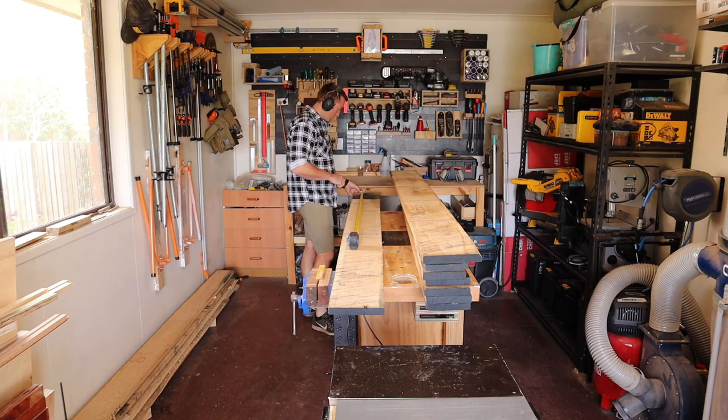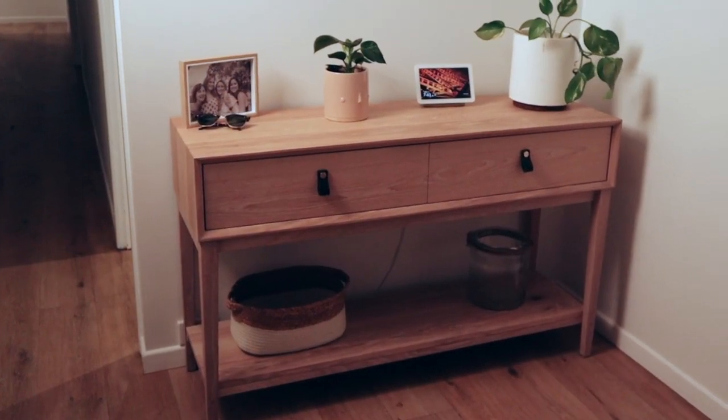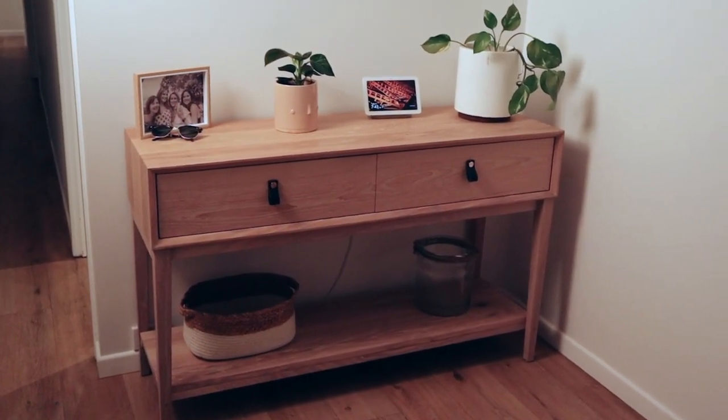Hello and welcome to this episode of Range Woodworking, where today I'll be turning this stack of rough sawn white oak into this beautiful waterfall mitered continuous grain entryway table.